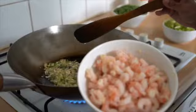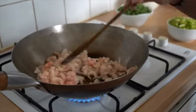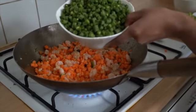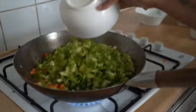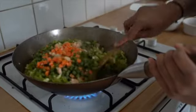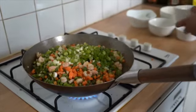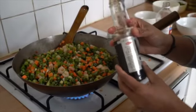Now add the marinated prawns and sauté well. Then add the carrots, French beans, capsicum, and a handful of spring onions, saving the remaining spring onions for later.